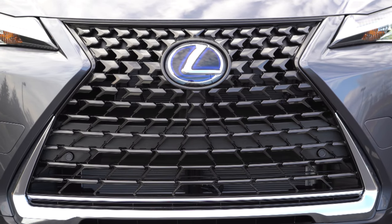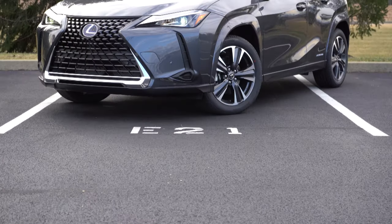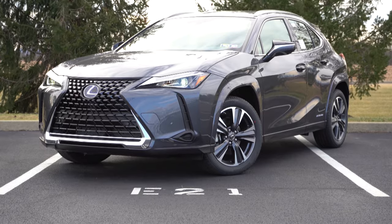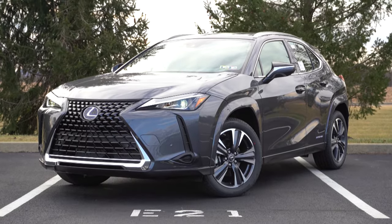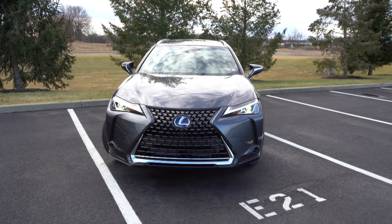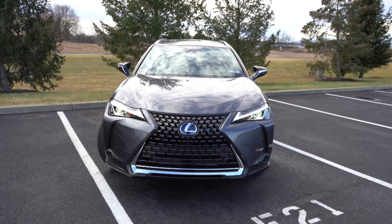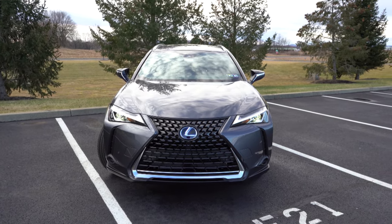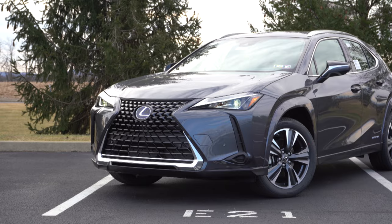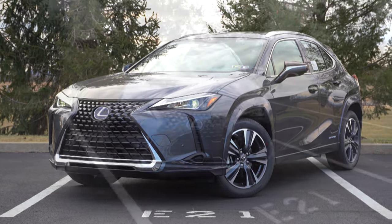The headlights are bi-LED, with LED daytime running lights, automatic headlights, and automatic high beams — which I love, since that's not always standard even on luxury vehicles. If high beams are on and a vehicle approaches, they automatically dim to low beams, then bump back up when the road is clear. Premium triple-beam headlights are available for around $1,600 for added night illumination, but the standard LED headlights are already excellent.